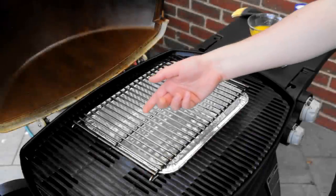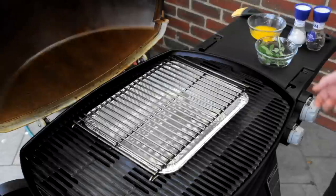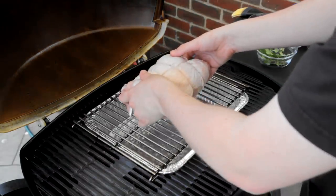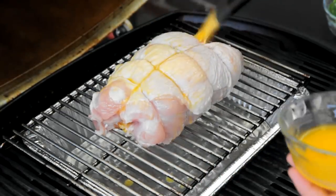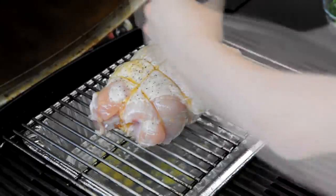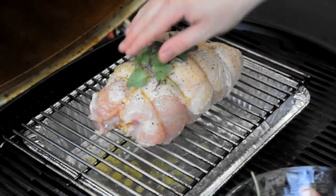I've got the barbecue preheated to 180 degrees Celsius or 350 Fahrenheit, and I've got a drip tray underneath a roasting trivet. This enables me to cook it indirect — to roast it — so the heat circulates around the roast rather than grilling it. I've just placed the roast on and spread over a bit of melted butter seasoned with some salt and pepper.